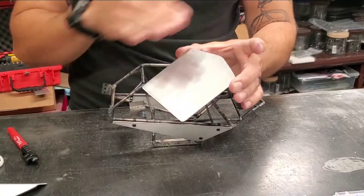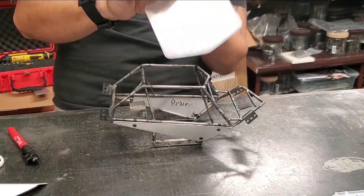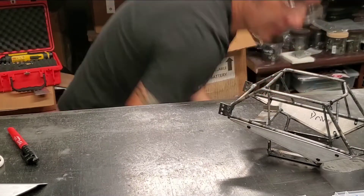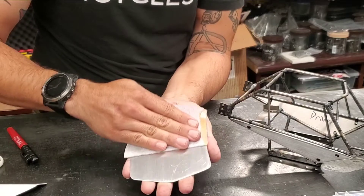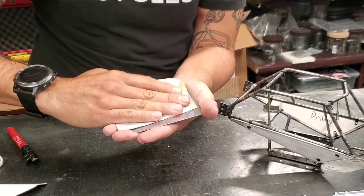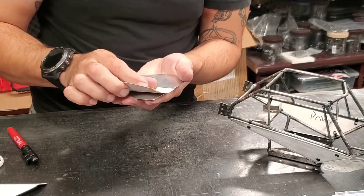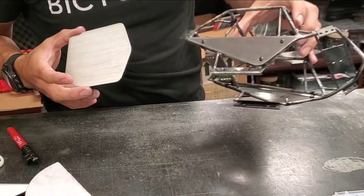We have our panels made. Already did a little brushed finish — this is a really easy finish to accomplish. You just take your fine grit sandpaper, like 220, and go the same direction the whole time. As long as you go the same way, you don't get any weird extra marks and everything's nice and uniform — gets that kind of brushed finish.